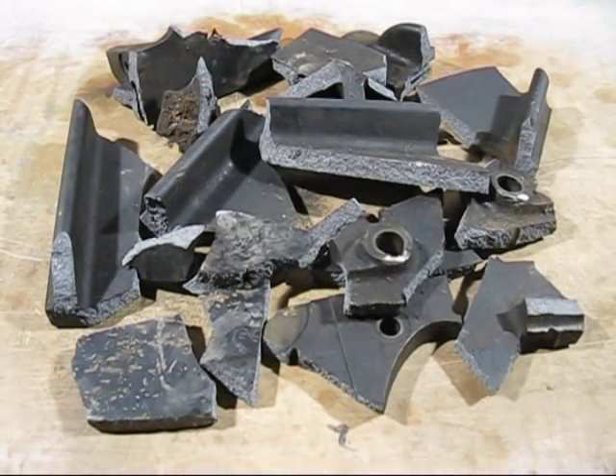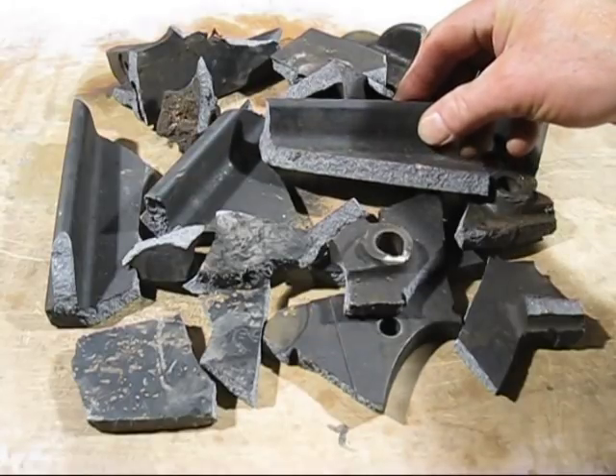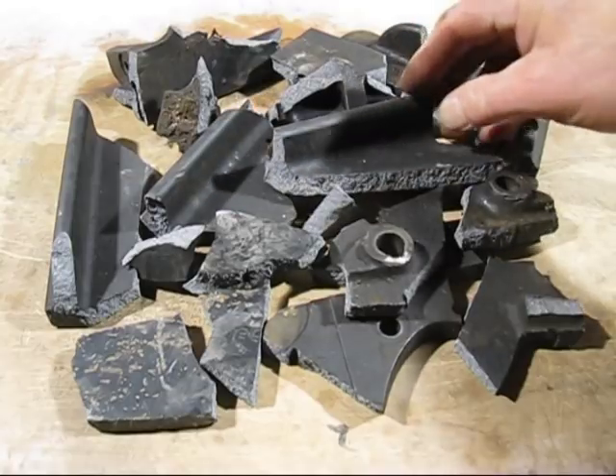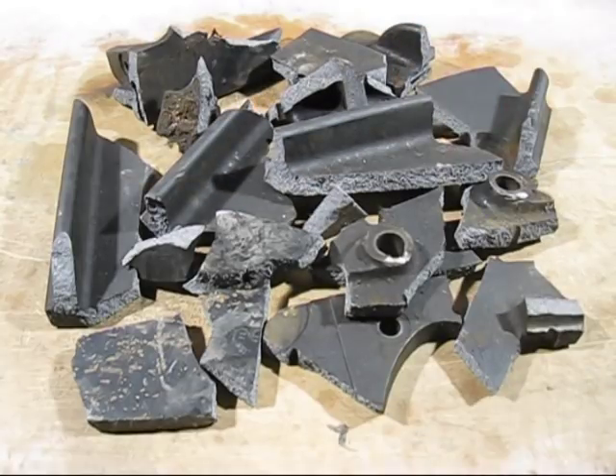We are nearly ready for the melt. I have broken up 6.3 kg of the base of the sewing machine — you can see it there. For 6.3 kg, roughly 200 grams will be lost with oxidization. So we will see how it goes.